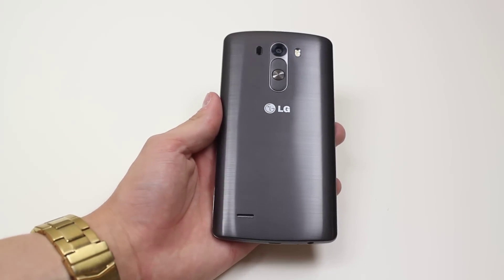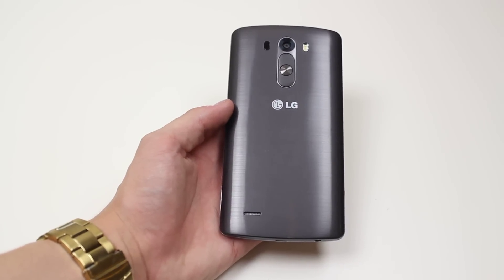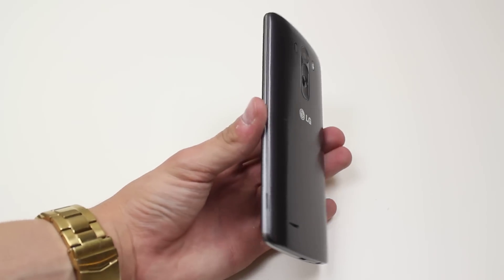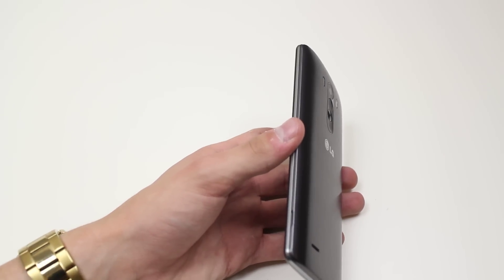Hello, in this mobile how-to video I'm going to show you how to insert and remove the SIM card on the LG G3. Now it looks like it's going to be difficult to get the back off the LG G3, as that's how you'd remove it, however it's actually fairly easy.